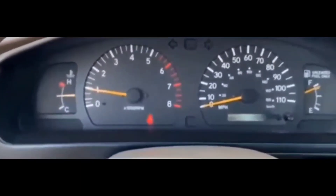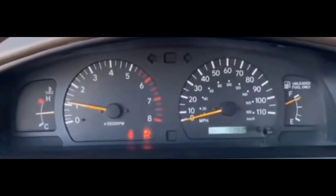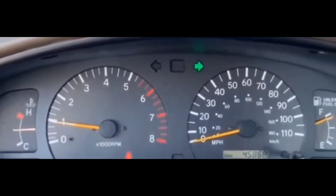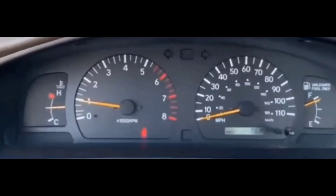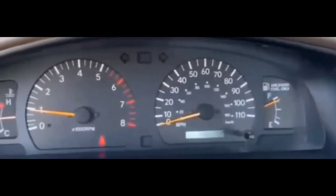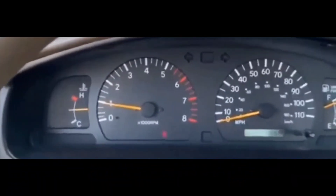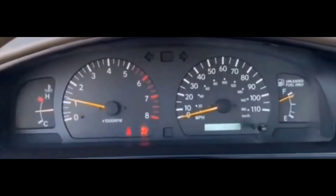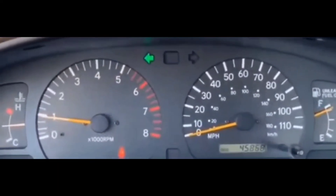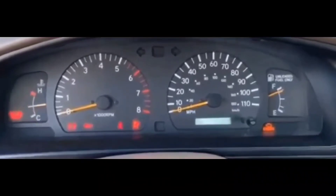I decided to swap the starter relay with a similar relay from the fuse box that had pretty much the same voltage rating. I took out the old starter relay, popped in the similar relay, got back in, and tried to start it — the car started up just like that. At that point I knew it was the relay causing the car not to start. Even though it was firing off, it must have been malfunctioning internally. I drove it to AutoZone and bought a proper replacement relay.